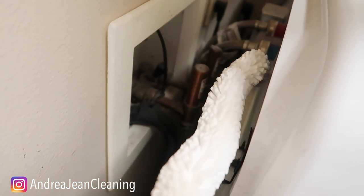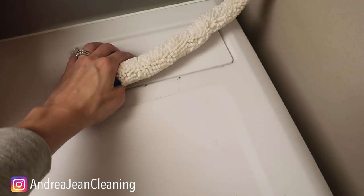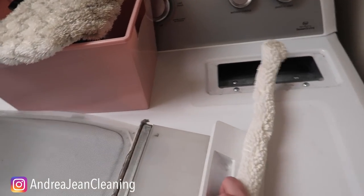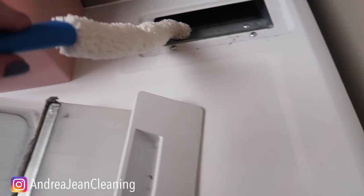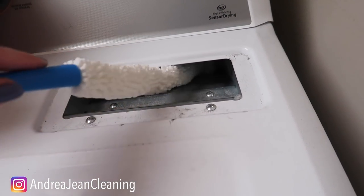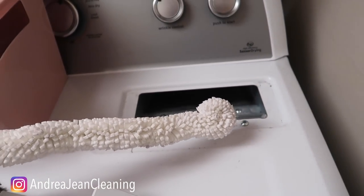How about the back of your washing machine right here? Look at that — we can get all up in here with this. This includes dryers as well. Make sure that you're cleaning this out all the time. You can see here we need to give that a good scrape down, but look down in here — a lot of lint will get trapped. I'm curious to see what we're going to find in here.